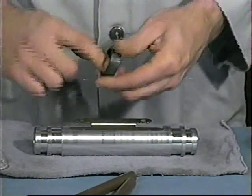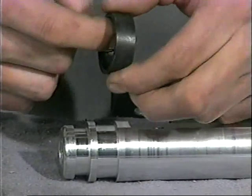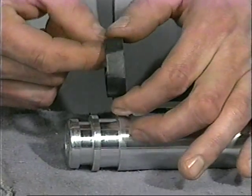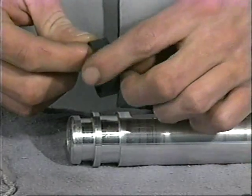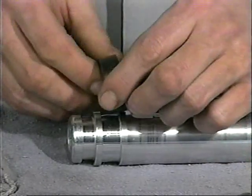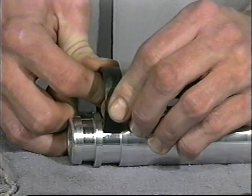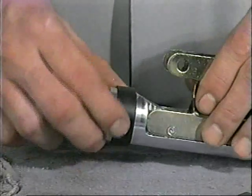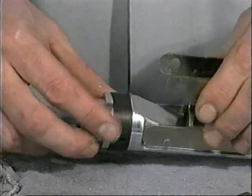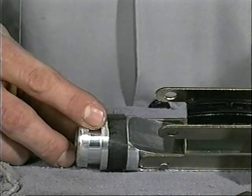First, lubricate and install wear rings onto the piston with the thinner edge and widest part of the flat inward. Line up the wider flat portion with the piston band ramp and narrower flat with the flat on the piston end.